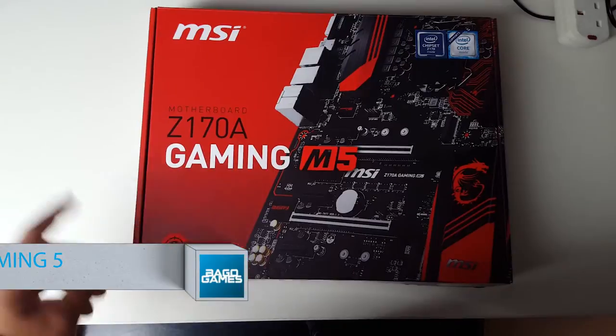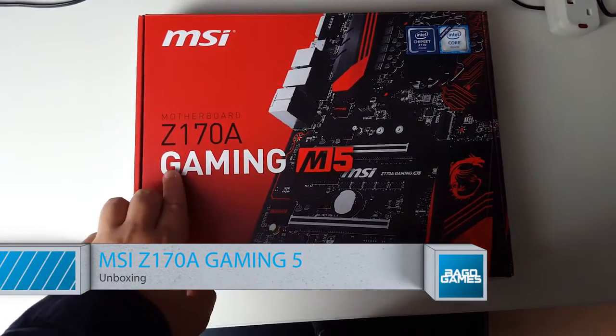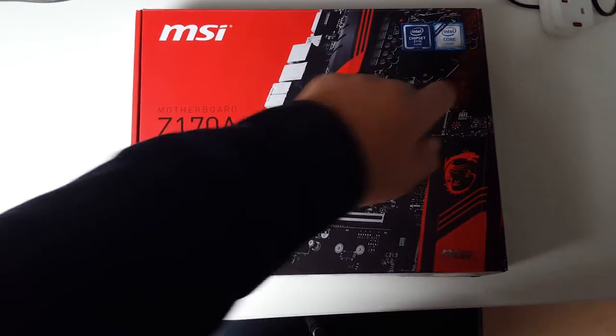Hey viewers, my name is Lachlan and today we're doing a quick unboxing of the Z170A Gaming M5 motherboard from MSI.